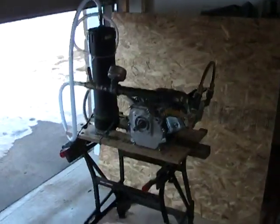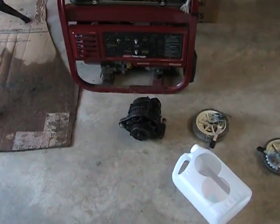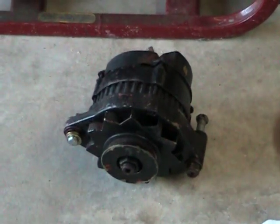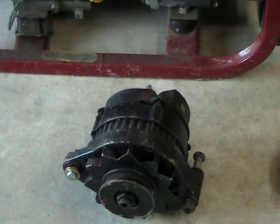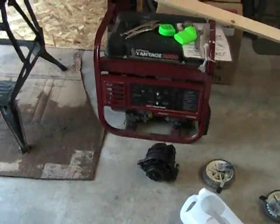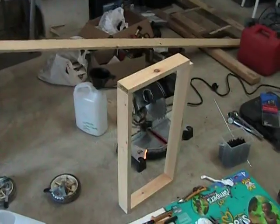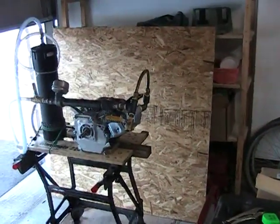The long-term goal for this is going to be this little alternator I got off my dad. I'm going to attach it with a V-belt and a pulley, then wire it up to a battery. I'm not sure if the battery is necessary for it to operate as an alternator, but it should be able to generate 12-volt power. It's going to sit on a cradle I'm going to make with the OSB you can see in the background.